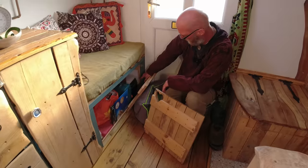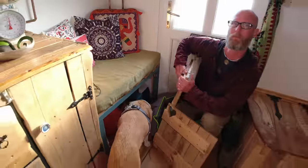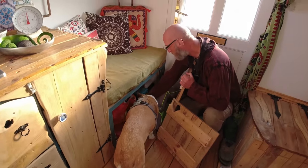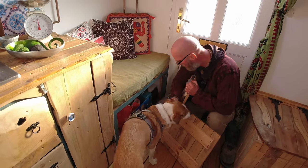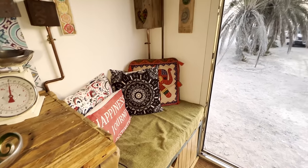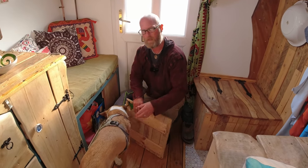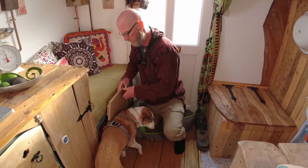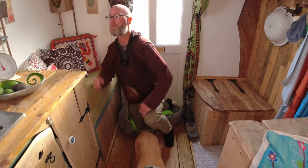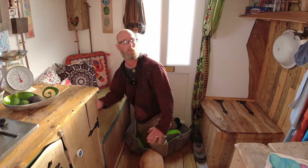In here we've got our leisure battery — it's a 150 amp hour lithium. We only got it just before we came away because we had lead acid before, but they lasted like two years and then that was really it. It's never been below 50%. We have two solar panels, 305 watts each, so 610 total.